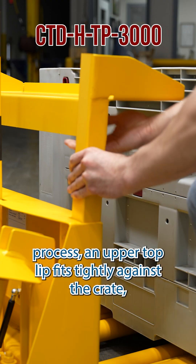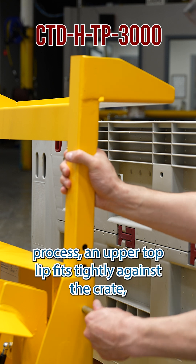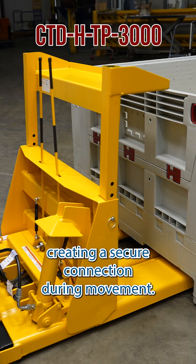During the attachment process, an upper top lip fits tightly against the crate, creating a secure connection during movement.